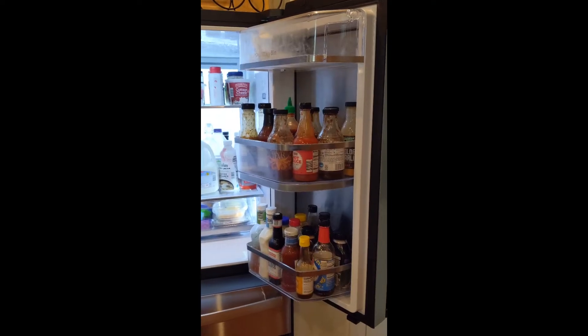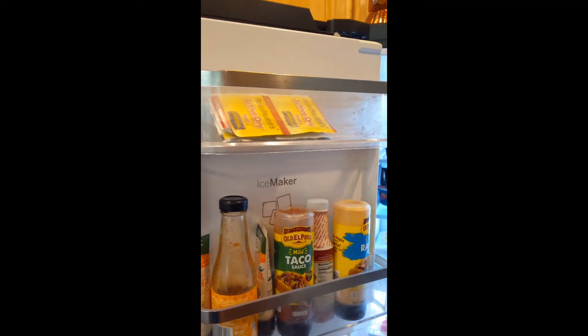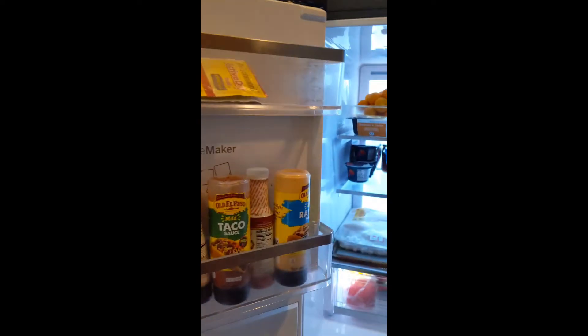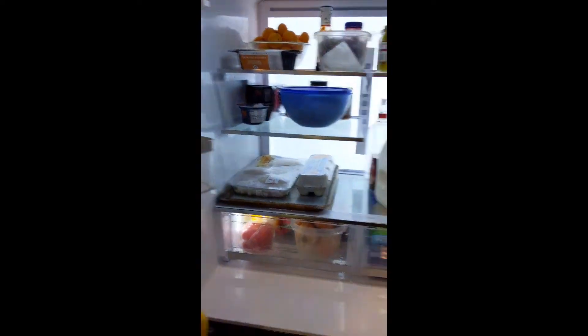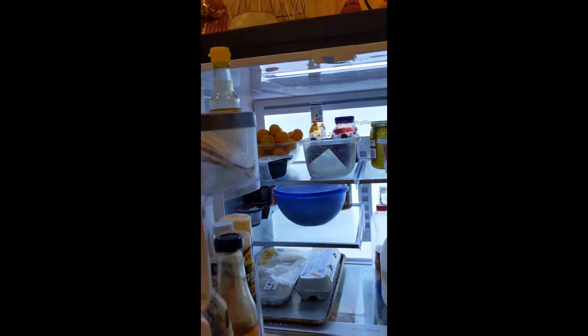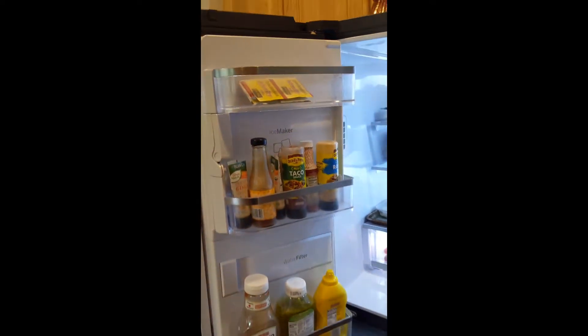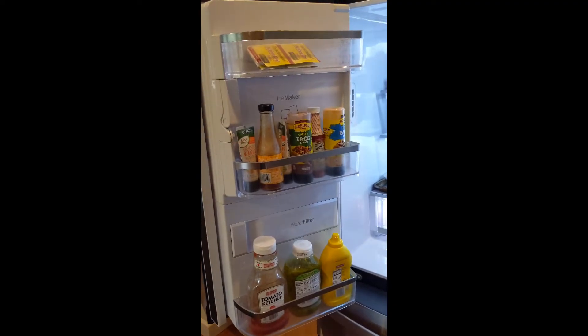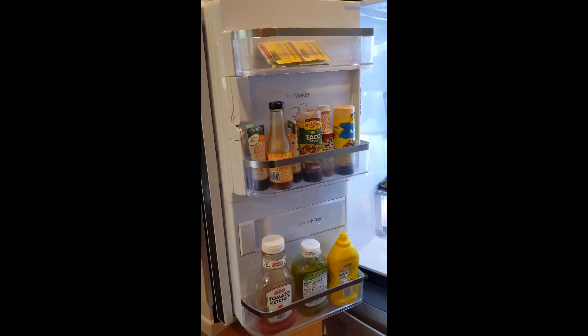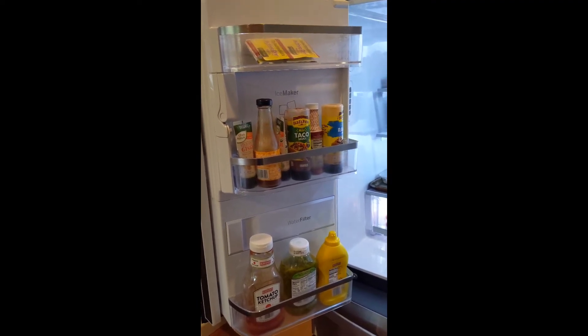Getting to some of the cons quickly — this bin up here, you can see we have basically nothing in it. It is super shallow to the top of the door, so when you close it, even the smallest condiment bottle, like a small bottle of sesame seed oil, still doesn't make clearance with the top of the refrigerator — it hits. So just be conscious: you could conveniently store sticks of butter or very small, low-profile items up there, but for the most part that's a relatively unusable drawer.